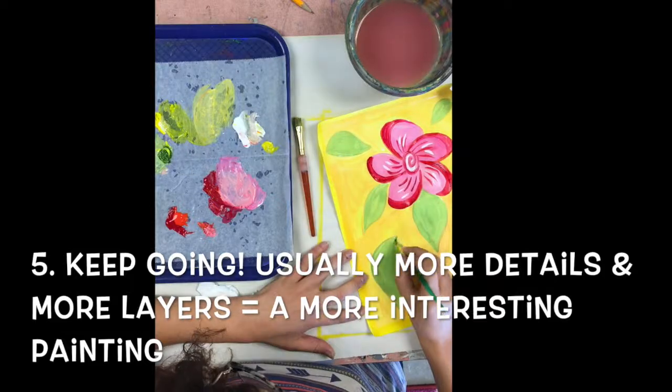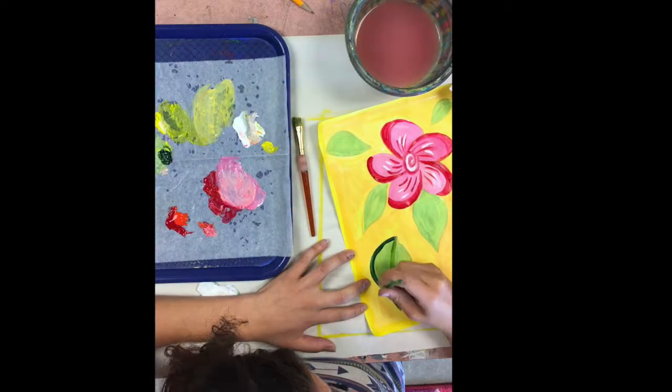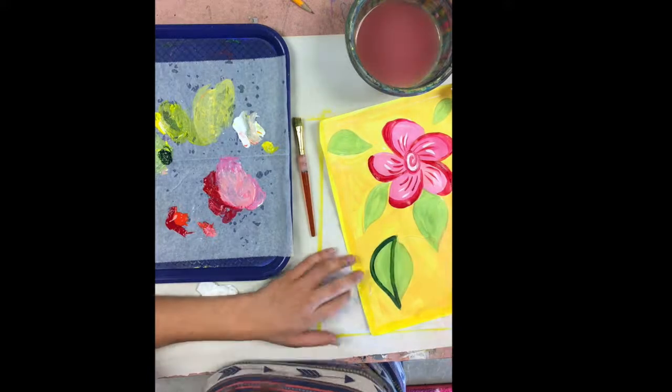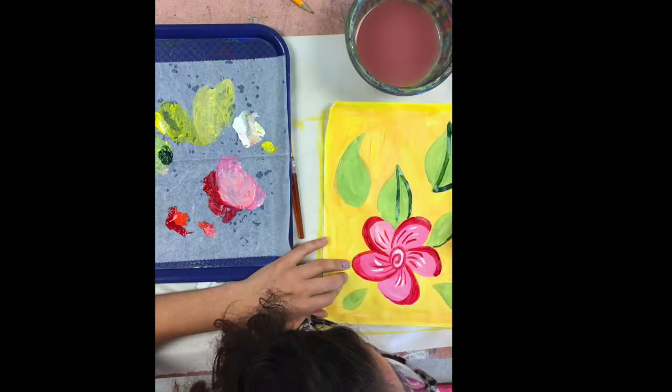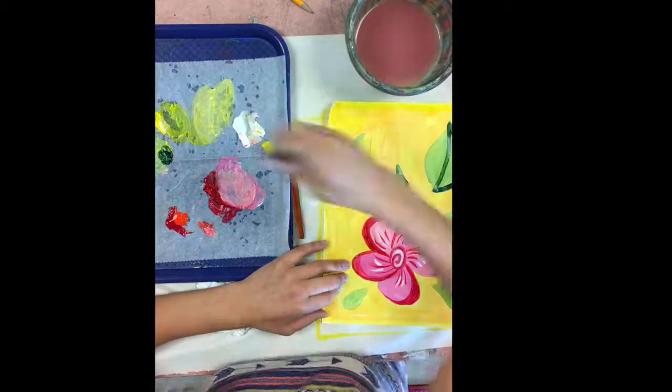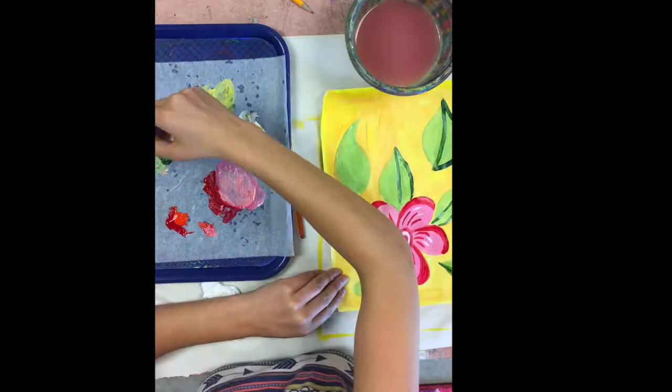After you've started adding more layers and details, keep going. Typically the more details and layers you have, the more interesting your painting is going to be. So take your time, go back, add textures, add fine lines, and you're going to make a beautiful work of art.